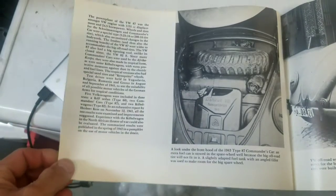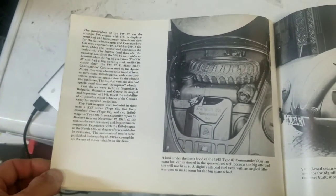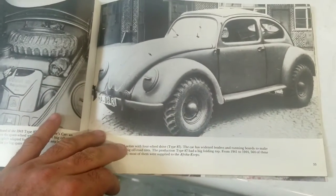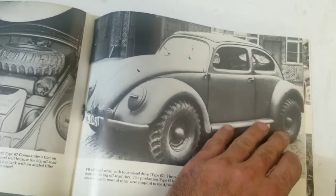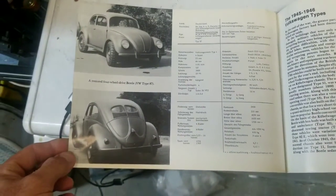Unfortunately, that's the only real pictures they got of that. Original baja bug, technically, right? Ragtop war bug — big mud tires, pop up the top and take care of business.